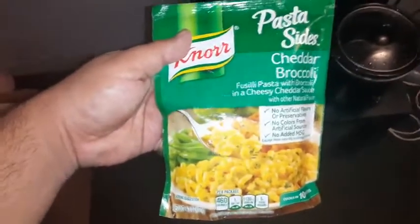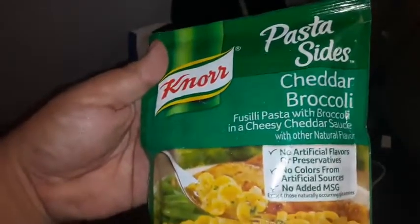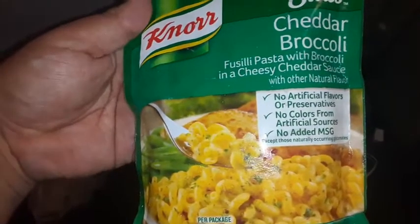What is up guys, jared333. I'm gonna make some of these pasta shells right now. These are Nor pasta shells — pasta sides, cheddar broccoli fusilli pasta with broccoli and cheese cheddar sauce. I think I just throw the whole bag inside there.